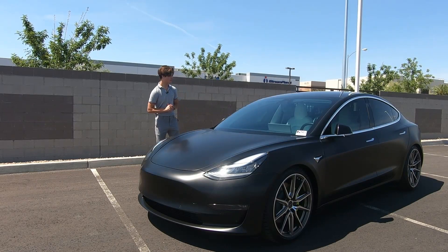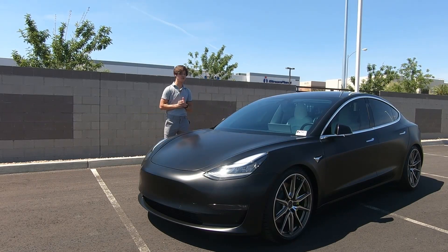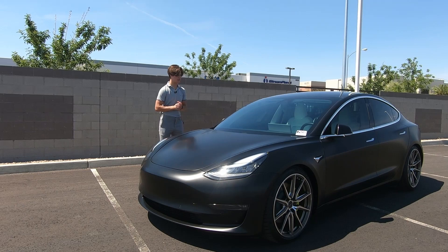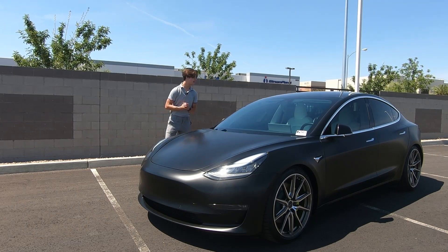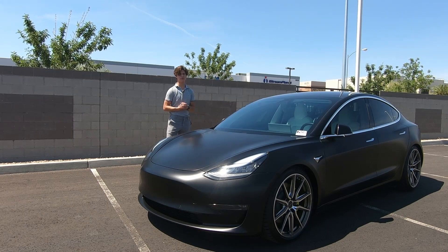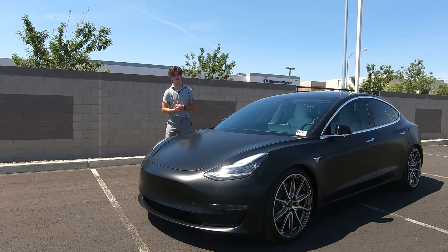This is a Tesla Model 3 Performance, Tesla's highest end trim level for the Tesla Model 3. Today I'm going to be bringing you a quick review because we have to give this car back — they go so quickly and I don't want to be called in the middle of the review to be told I have to give the car back if someone bought it.